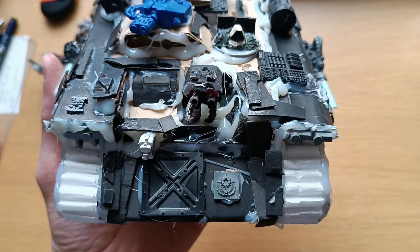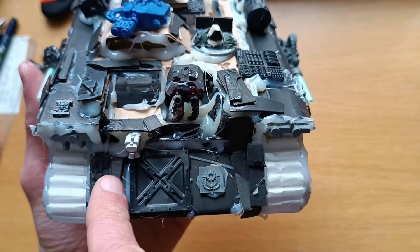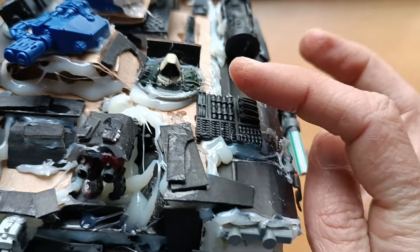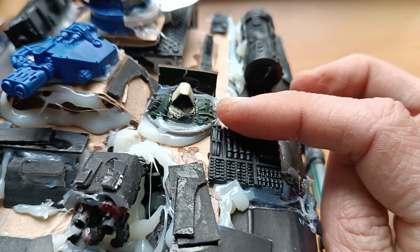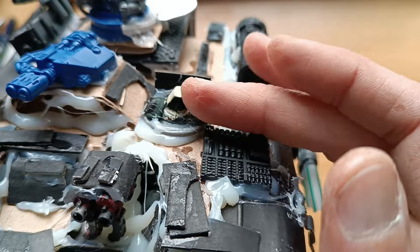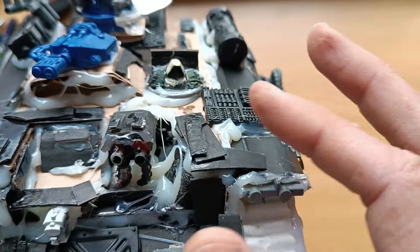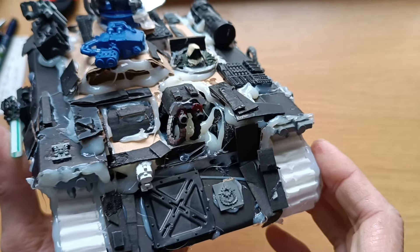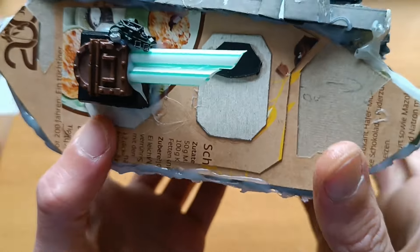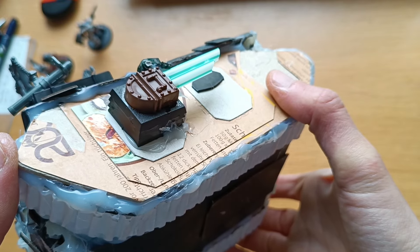Here's kind of the driver — the driver can use the Storm Bolter. This is a melter. Then we got a Dark Angel; I cut him out and glued him on. He operates probably the heavy bolters. And then the last guns on this side are square bases glued together.